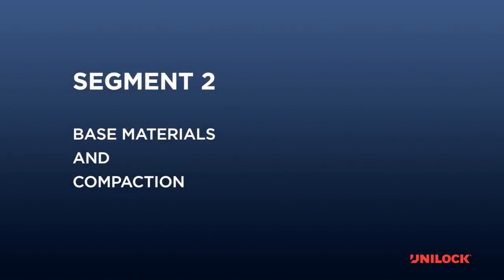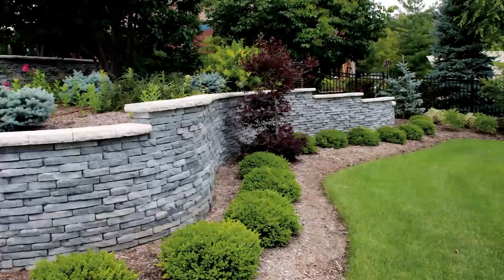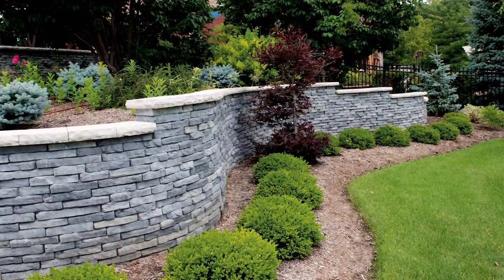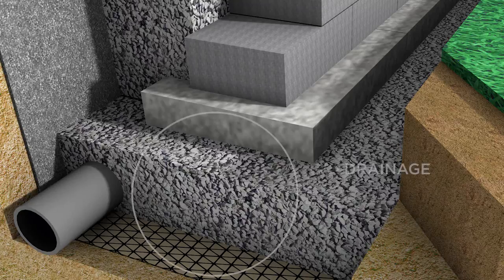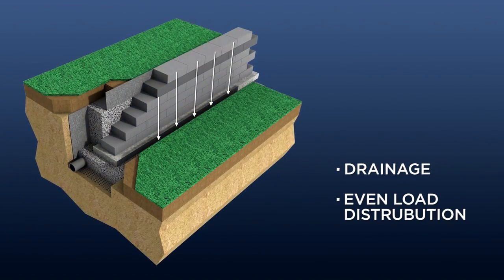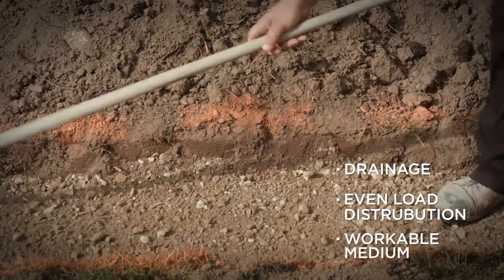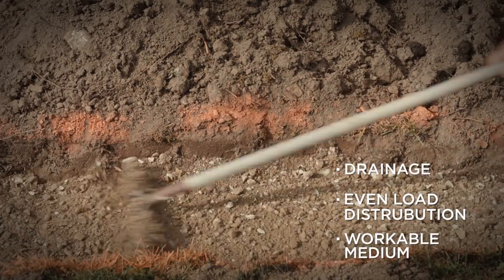Base materials and compaction. A proper base is the key to long-term performance of any wall. The purpose of the base material is to: 1) provide drainage in order to create a frost-free zone below the wall to prevent frost heave; 2) bear the weight of the wall evenly; and 3) give the installer a workable medium upon which to place blocks.